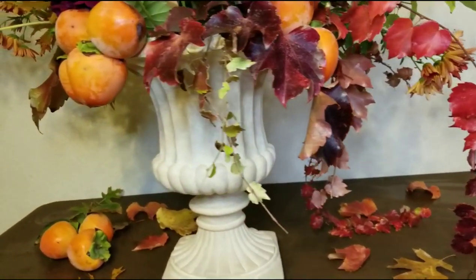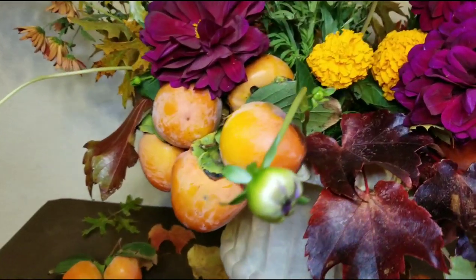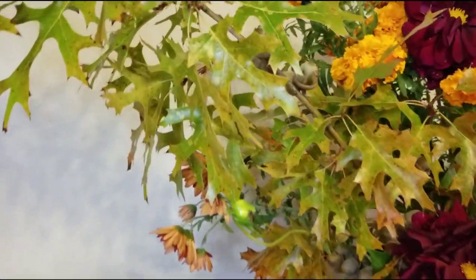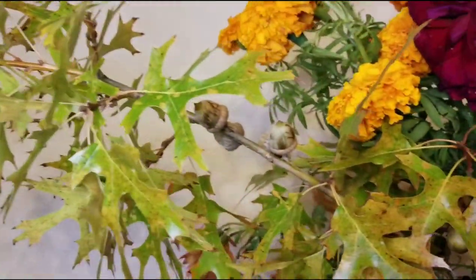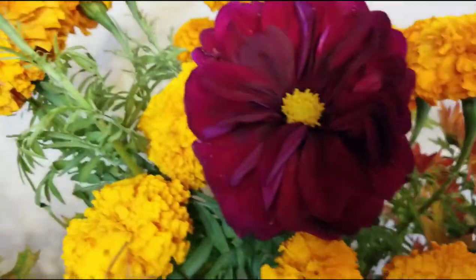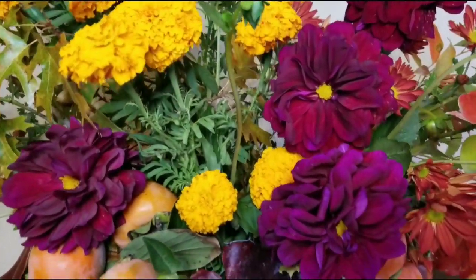I added a lot of fall leaves. Fall leaves come in different textures, so I added the burgundy color — it really goes well with the Dahlia burgundy that I have. And then there's a light green fall leaf. You can also see some acorn that's still left over from the branches that I got. This just creates more texture and gives it a variety of color for the fall season.